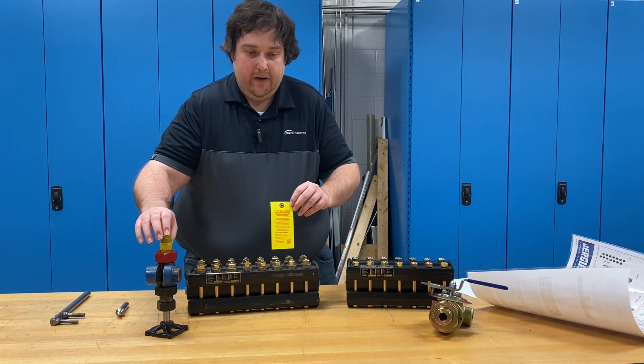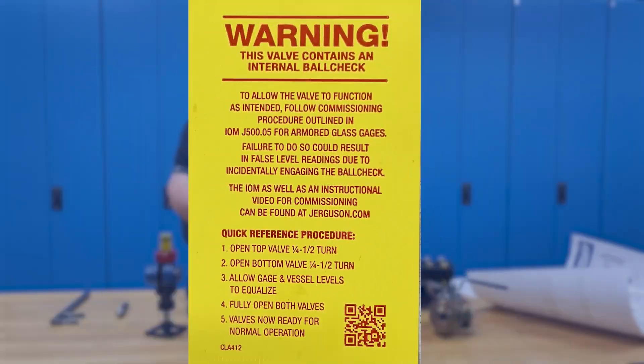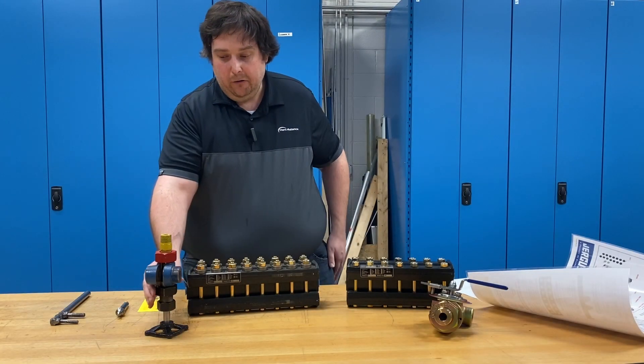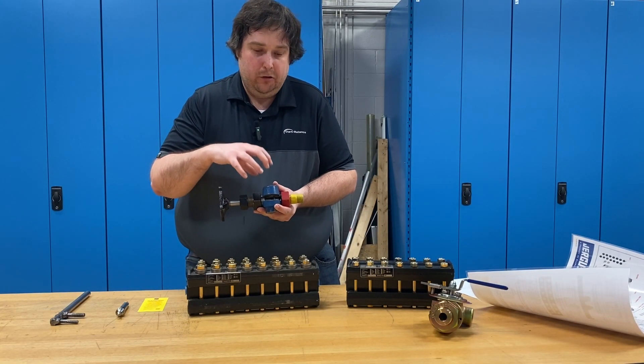Additionally, on traditional ball check style valves, there's a ball check inside — it's very critical to the function. We put a tag on every one of these valves. There's a QR code on the tag that links you to the IOM and the wall chart. The valve commissioning procedure has a quick reference on here. It's very important to commission these valves properly so the ball check doesn't seat when you don't want it to.